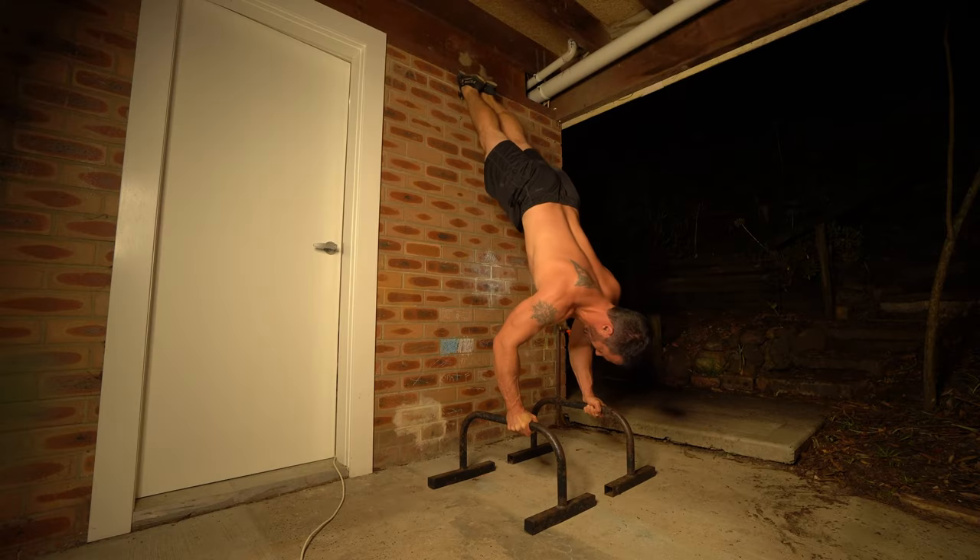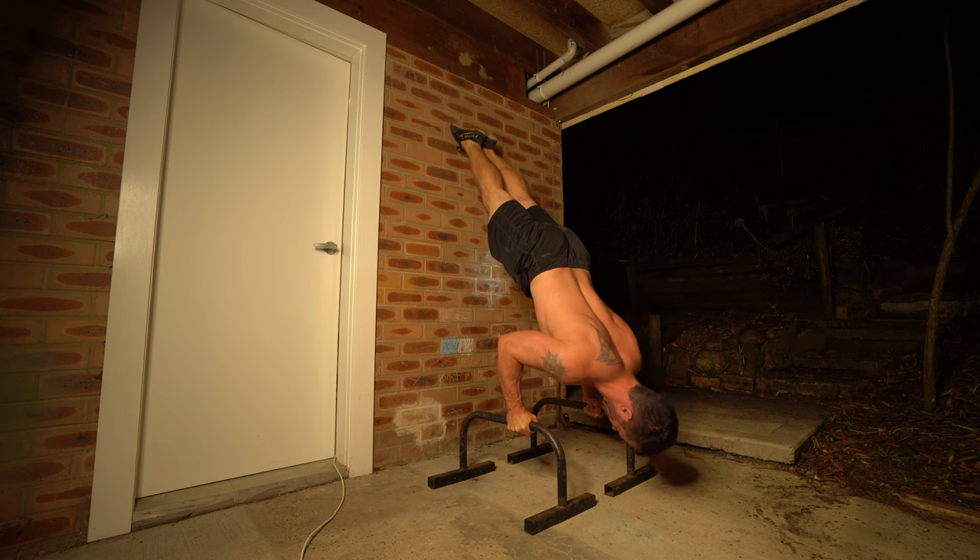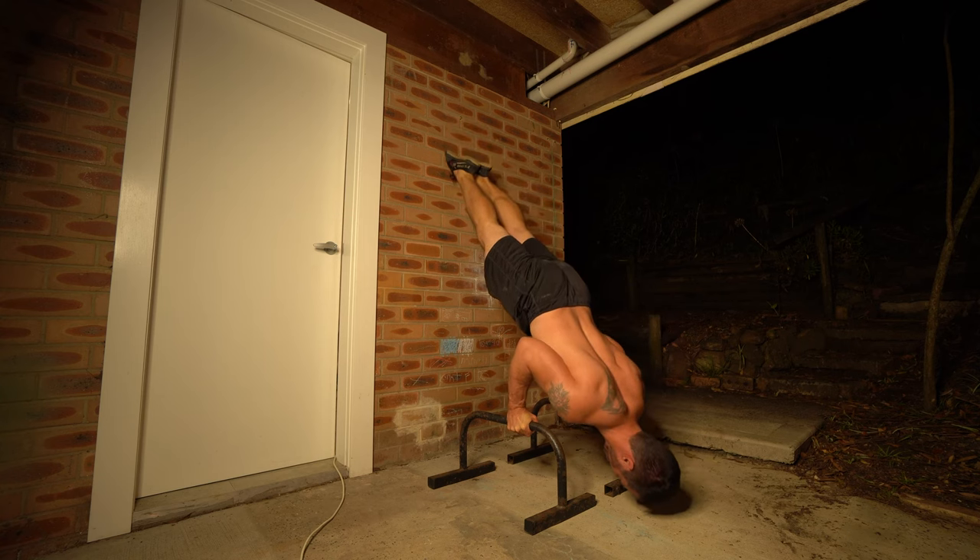For the complete strategy, grab the slap tear rehab blueprint — it's free, just click or tap the screen to get it. Range of motion refers to how much a joint moves during an exercise, and when we're talking about a slap tear, we want to look at the shoulder range of motion.